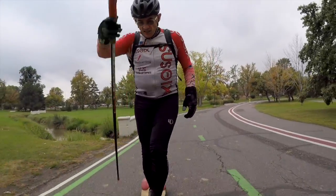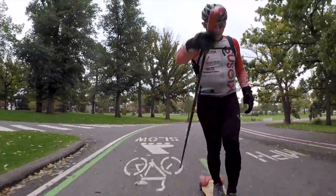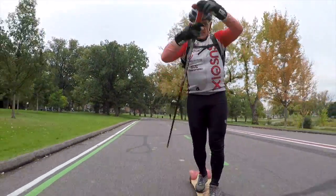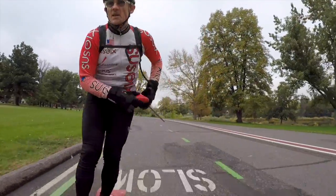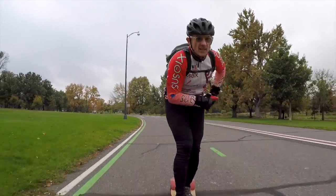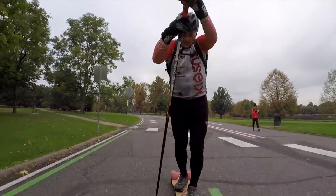A good cross-country skier should be able to double pole 30k and skate or diagonal stride 30k — that's the mark of a really good, fit skier. Same with spikeboarding: you should be able to stand-up spike 30k, kubi cross 30k, and switch-kick 30k. The lower half is just a switch kick, and it's been around a long time. We took it and put it underneath a skier — that's exactly what happened in 1985, when skating was placed underneath a Nordic upper body movement.